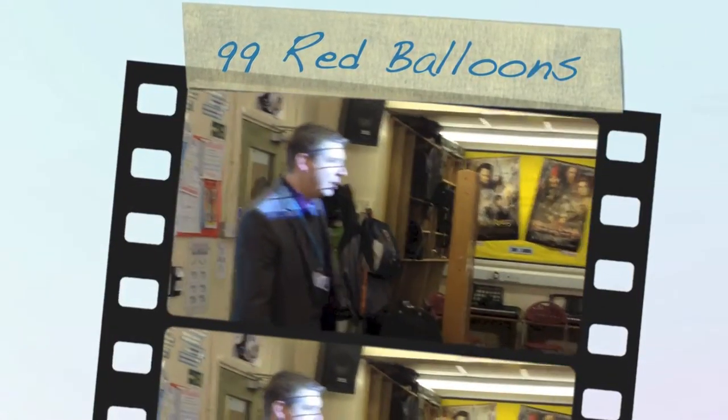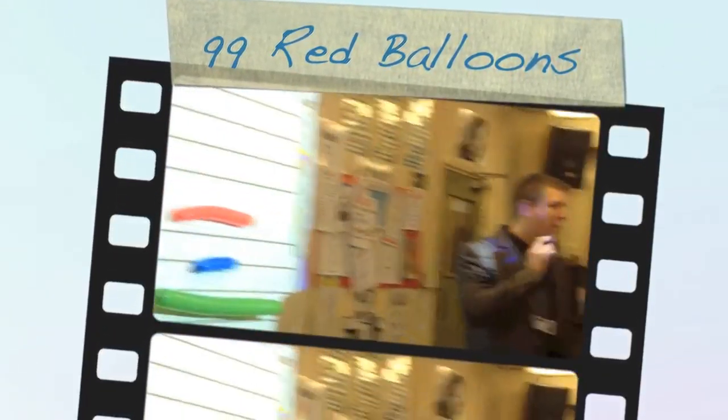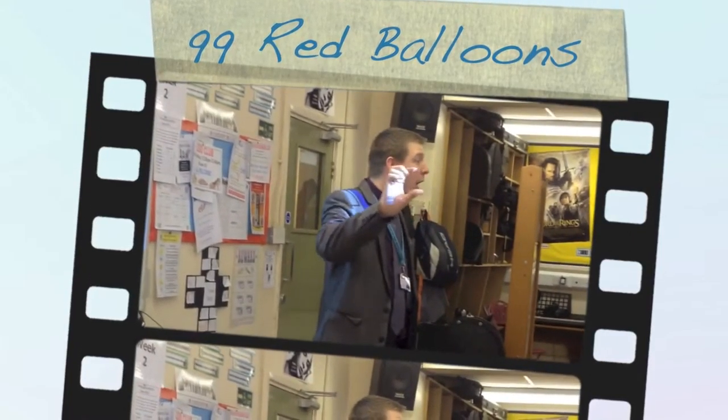Okay ladies and gentlemen, we've been looking at a little bit of recorder work and we're going to try and learn a little bit about how long notes last. But instead of writing down proper notes today, we're going to use some balloons.